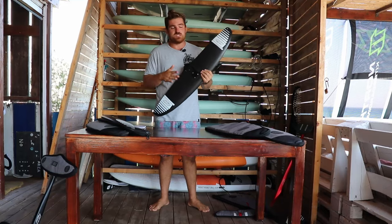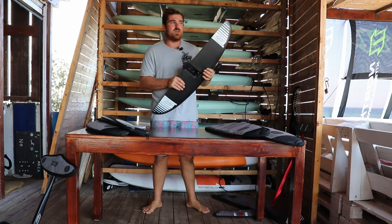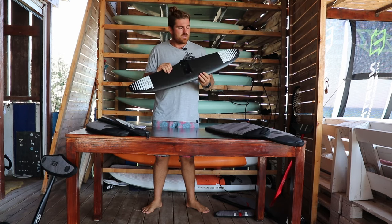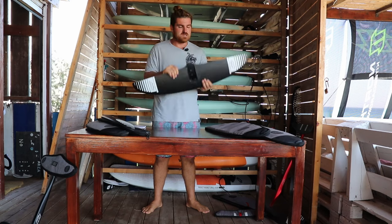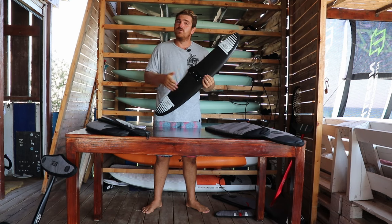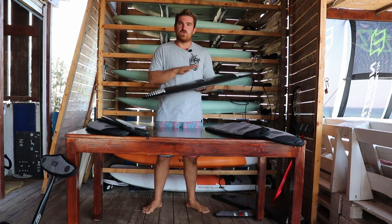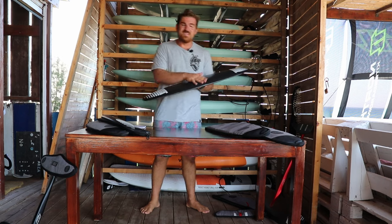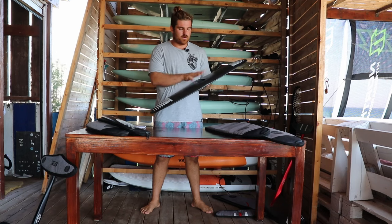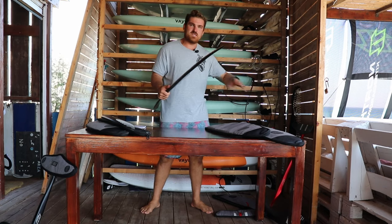I have a special connection to this foil — it's the first Axis foil I got. This is what I learned my turns on, did my first wave rides on, and even my first jumps and 360s. It might not seem ideal for someone my size, but it actually is ideal for doing things like these because it's a tough foil, it can take the impact, and it still gives me all the help and easiness I need. I'm around 100 kilograms.